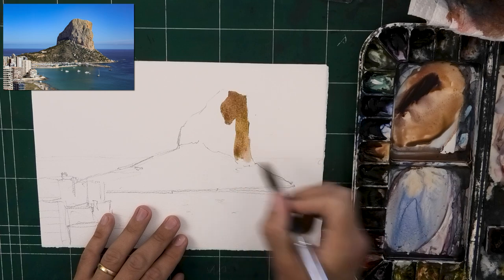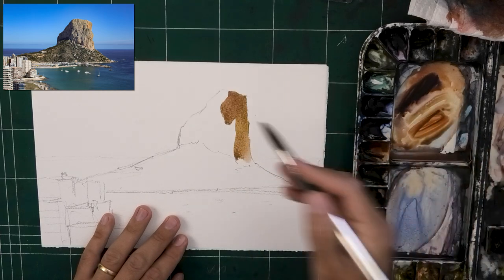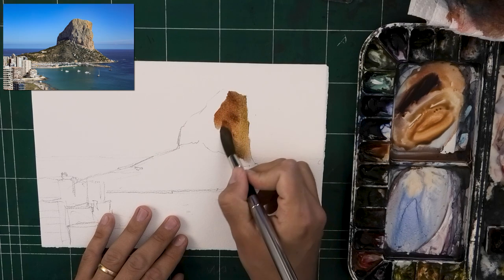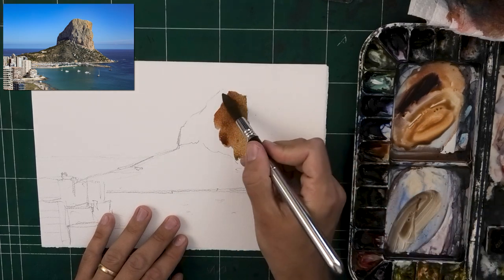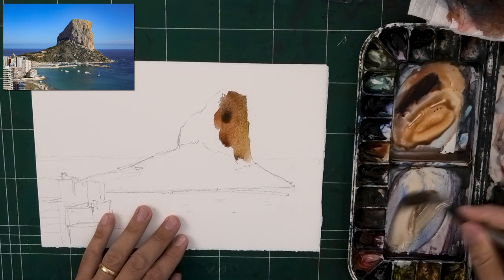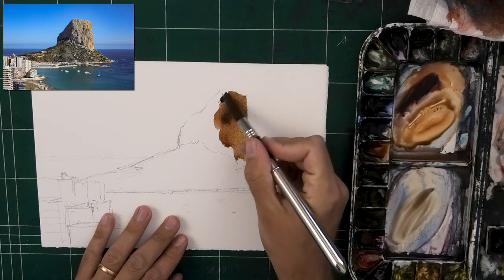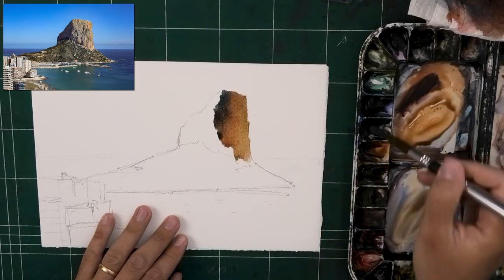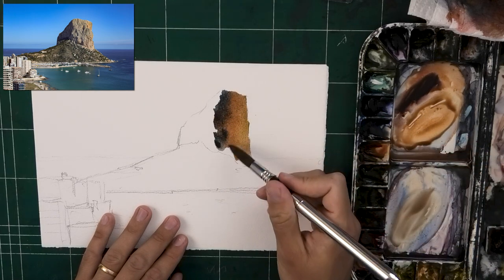I really wanted to exaggerate them. On the right you get warmths, oranges, some yellows. In the middle it's more of the grays and very muted blues. And then on the left you get a few darker blues and purples as well.